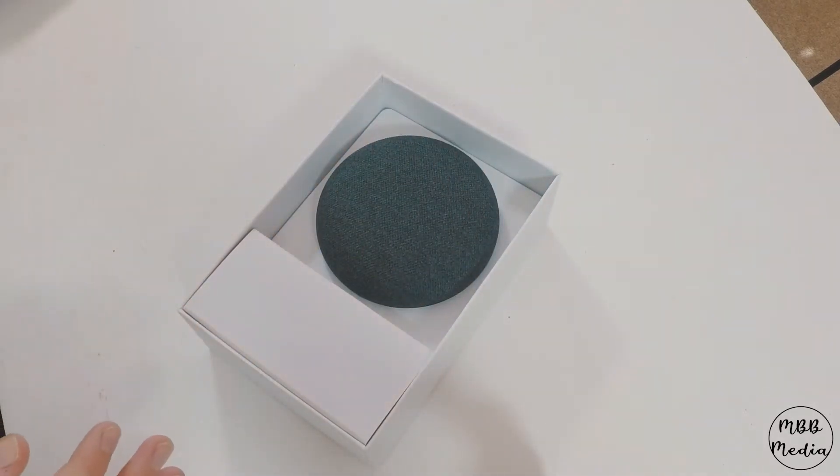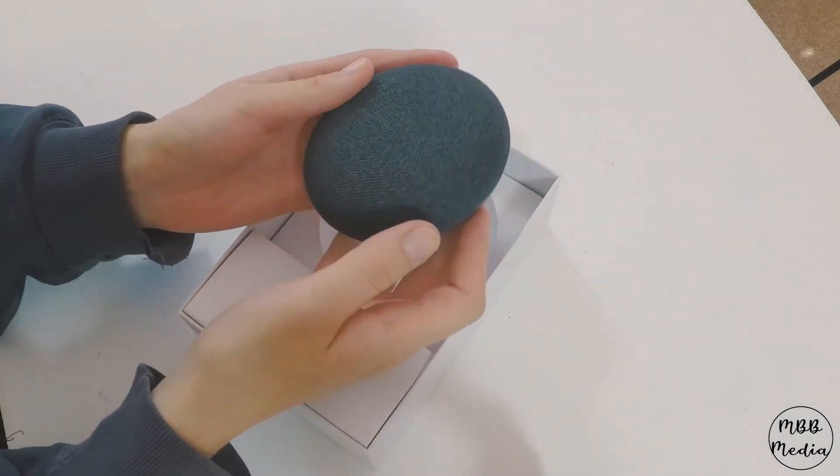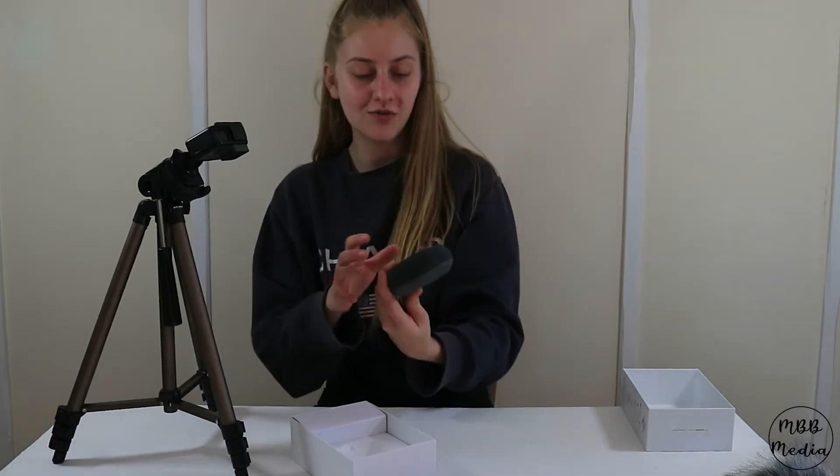There it is! I've got it in my hand. I chose charcoal for the colour.